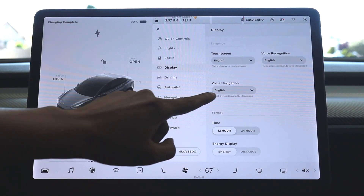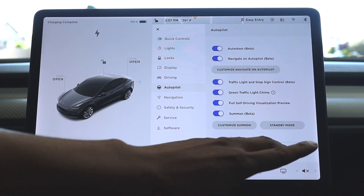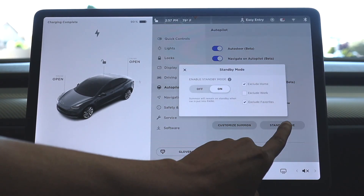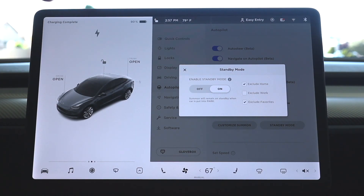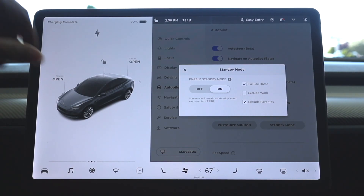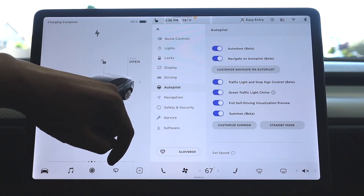The very last setting is under Autopilot. There is one feature that could drain your battery while you're gone. Under the summon area, hit standby. I always have standby mode on because if I summon my car in a parking lot, the car is always ready and works a lot faster. So I'm going to turn that off so the car won't be on standby while I'm away. So that's pretty much it — this should save a little bit of battery.